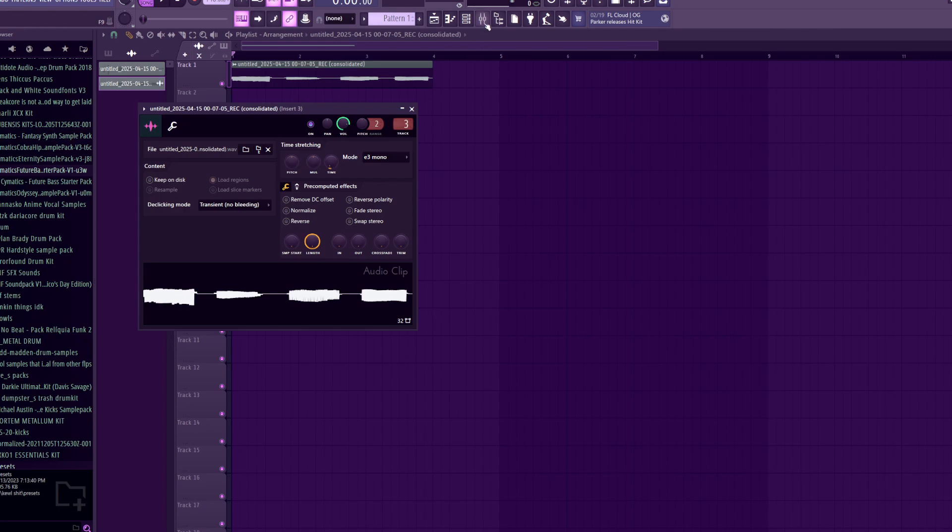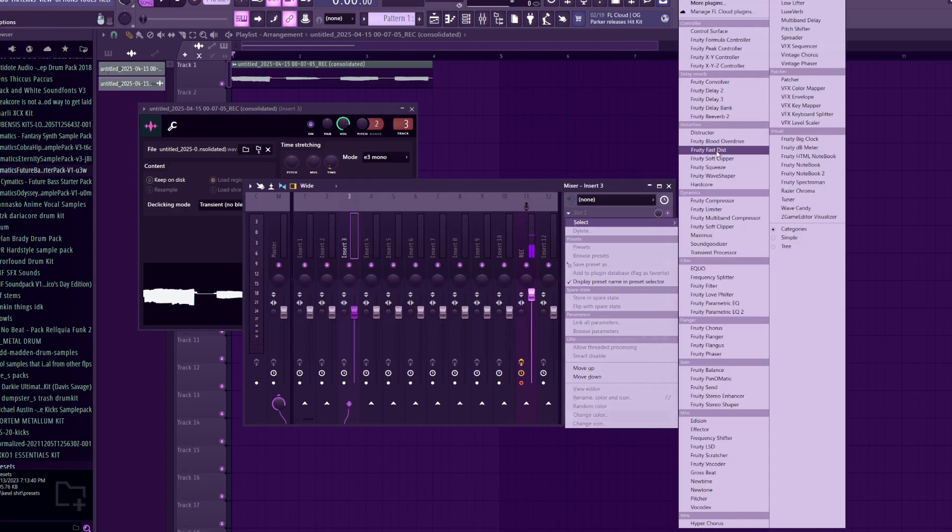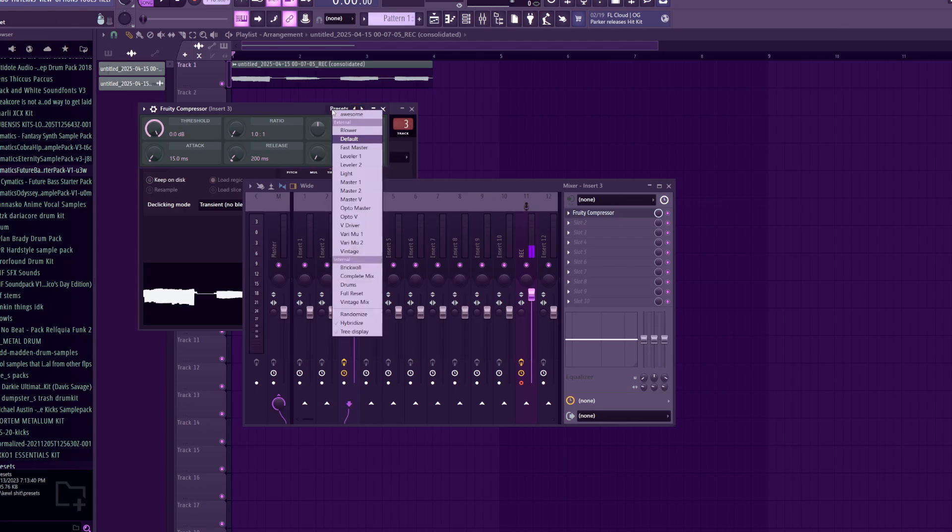And while I'm at it, I might as well compress the samples so that they're all the same volume.